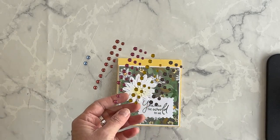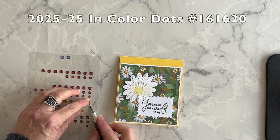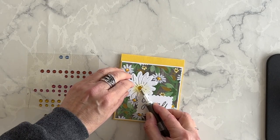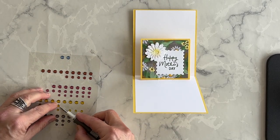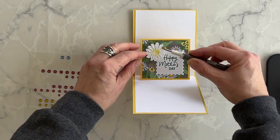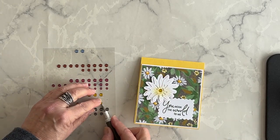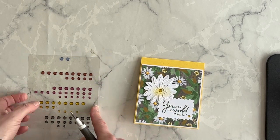I've decided I'm going to use these in-color dots to add a large yellow dot — this is Wild Wheat. I'm going to add one on the front, and then I'm going to add a smaller one to the daisy on the inside of my card. And then I think I will add one final dot.